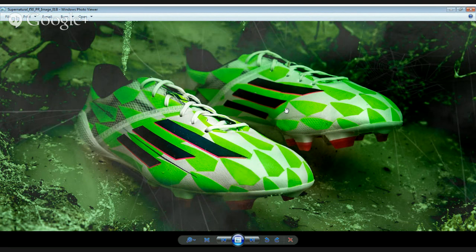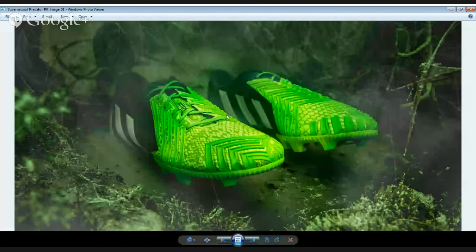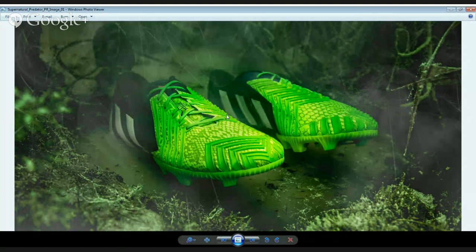For some reason I don't feel like these boots have stood out as much on-pitch as other F50s have. Which is kind of odd. And now pulling up the Predator version — you see those? They stand out incredibly well in games.